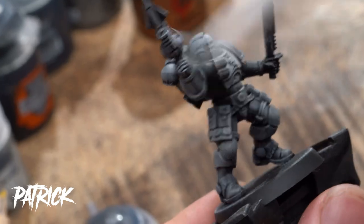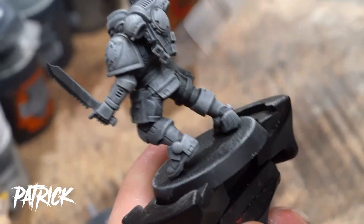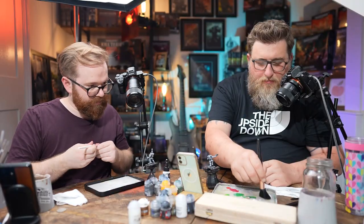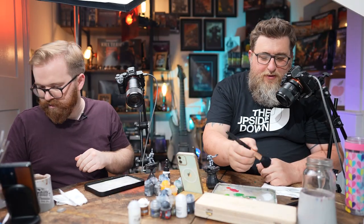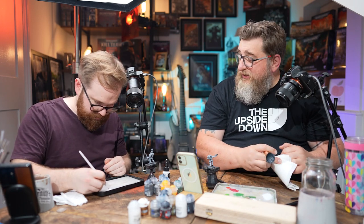Right, I'm happy with my zenithal there so I'm going to go on to some white — not Corax White, sorry GW, but it just can't happen. You're going in with the old makeup brush? I am — as long as I've got it clean for Saturday night I'll be all right.